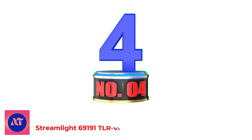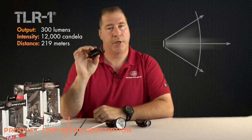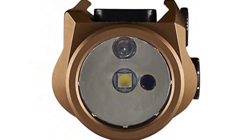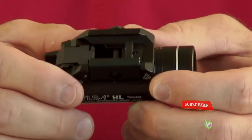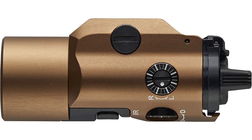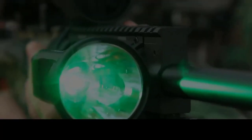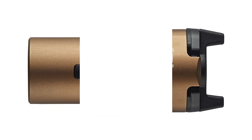Number 4: Streamlight 69191 TLR VIR — low-profile, weapon-mounted tactical light with integrated IR LED illuminator, IR laser, and visible white LED illuminator. Infrared LED at 850nm, 600mW/SR minimum radiant intensity provides optimum illumination when using night vision equipment. Infrared laser at 850nm, Class 1, I-safe IR laser with 3 MRAD adjustment increment markings, output power less than 0.8mW. The IR illuminator and IR laser run for 12 hours. Windage and elevation adjustment screws provide tactical indication for the mode switch set to IR position.